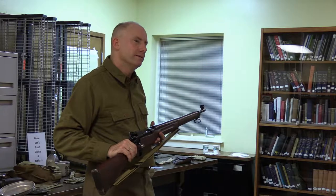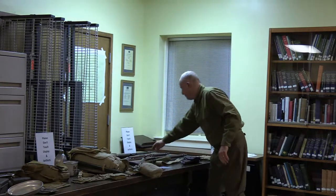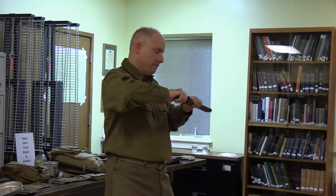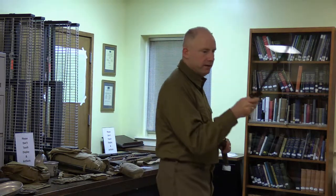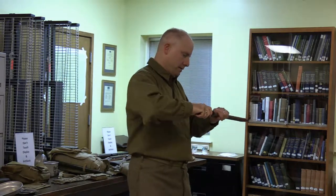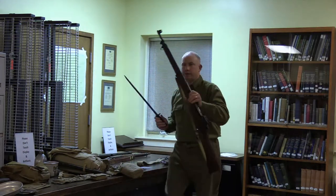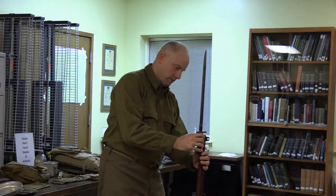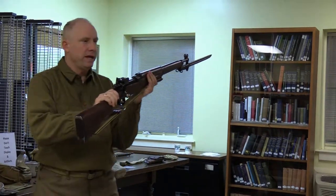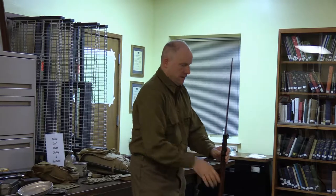Both rifles could be fitted with a bayonet. For the 1903, this is the Model 1905 bayonet in a Model 1910 scabbard — an original dated 1918. It fits right on the end of the Model 1903. And this is the bayonet for the Model 1917 — also original.